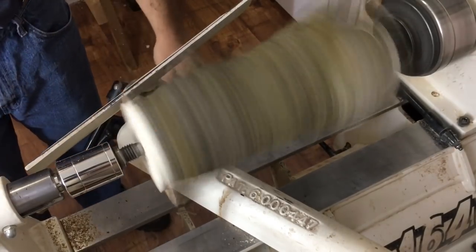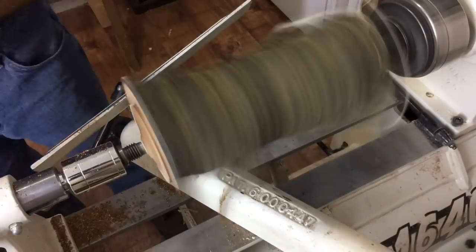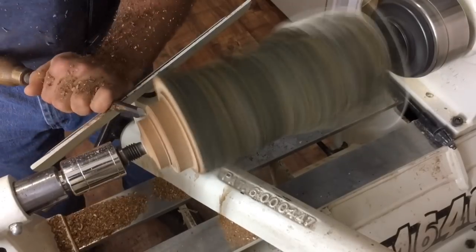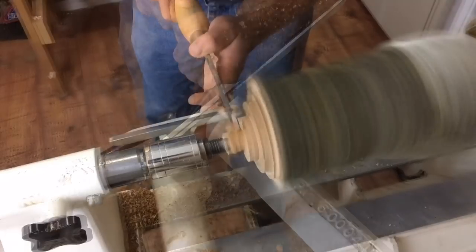I think I better put my mask on. Always remember to protect your lungs from the dust created by turning or sanding, especially when working with bark — you never know what kind of mold or fungal spores may be lurking inside, and you don't need a lung infection.